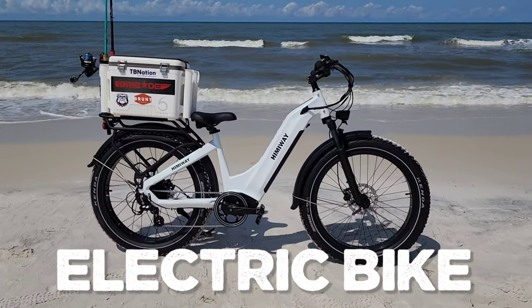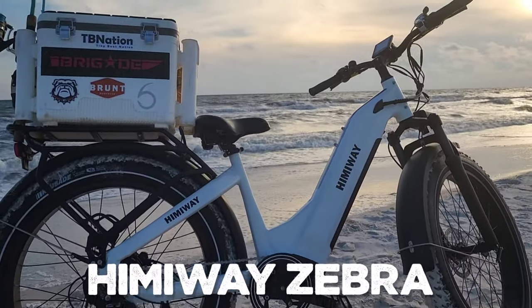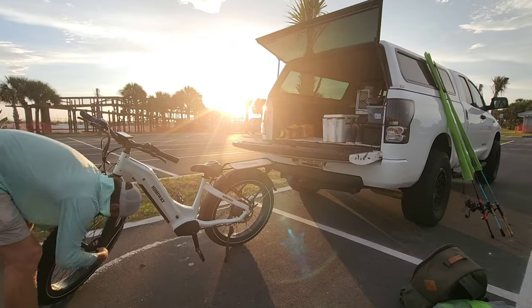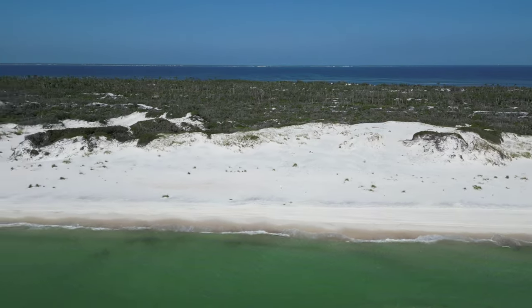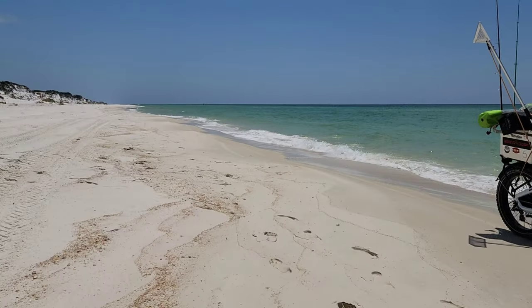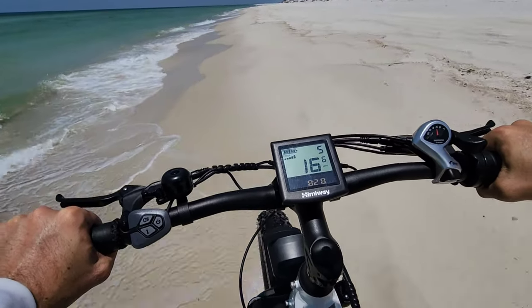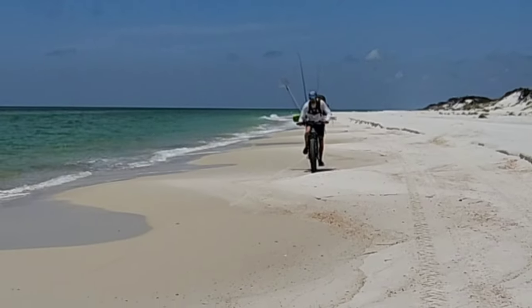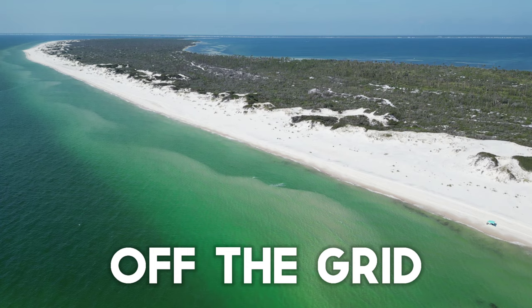This fat tire electric bicycle will change my beach vacations and surf fishing trips forever. This is the Hemingway Zebra, a premium all-terrain fat tire bike. I took this bike on a road trip from North Georgia to a remote peninsula off the Gulf Coast of Florida. The goal was to test the bike's resilience in sandy, salty conditions with a payload of gear to fish in complete isolation — to see just how far it could take me off the grid.